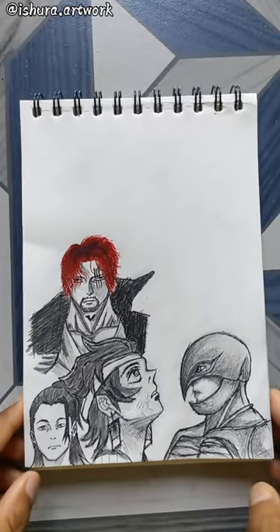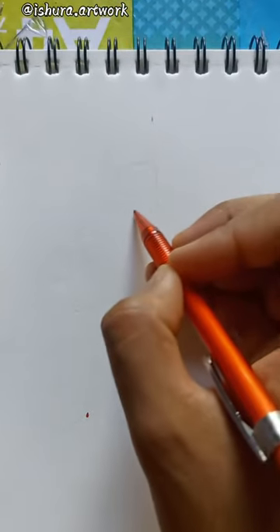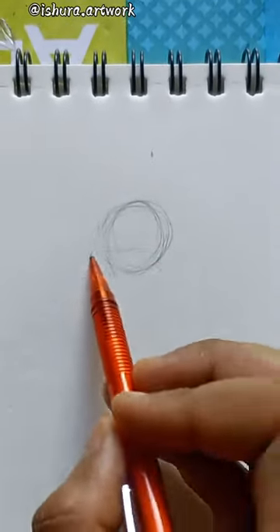Today I am going to create Gyomei from Demon Slayer. For those who don't know about this, he is the strongest Hashira of the current generation, and he is the Stone Hashira. I am going to use this picture for reference. I have never made a full body drawing, but I will try to make it for this, and I will tell you how to draw it.